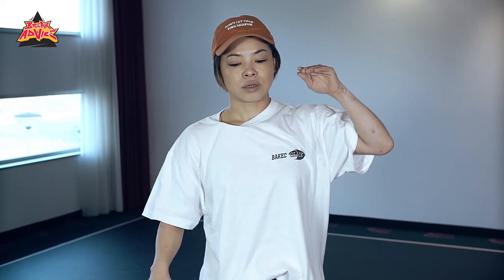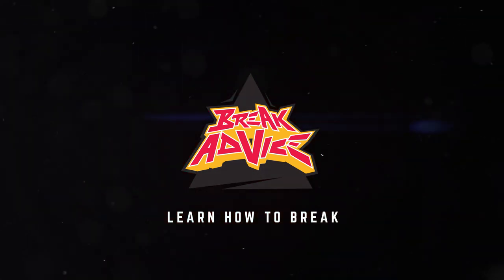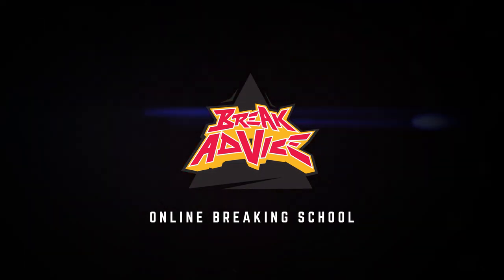You can use your concept in different moves. So feel free to use it in footwork, in transition, in everything. This is Narumi at BreakAdvice. I'll show you guys. Keep going!